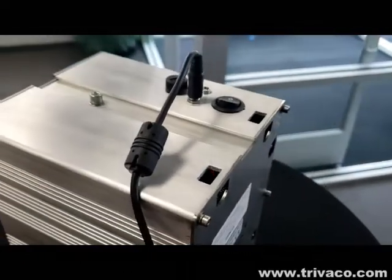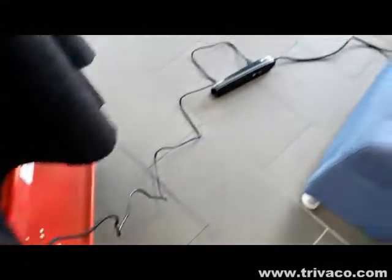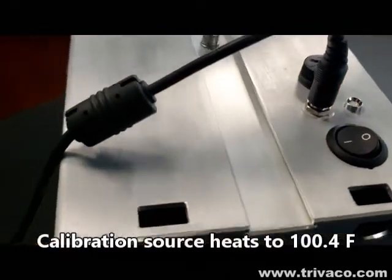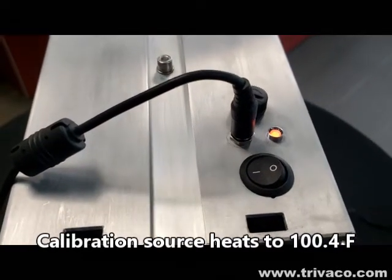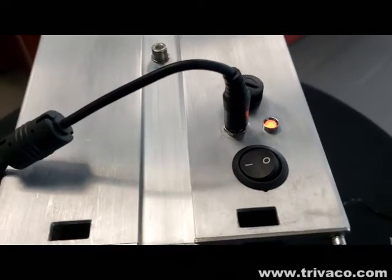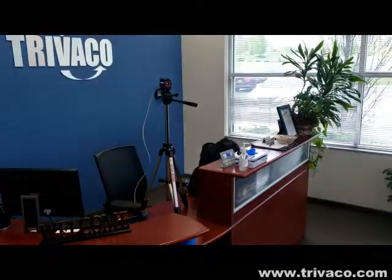One of the first things we've done is connect the calibration source to the 12-volt adapter and into a power strip. We'll turn the power on — the system will power up and heat itself to a steady 100.4 degrees Fahrenheit. Once the LED turns green, we know we're good to go.